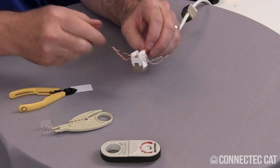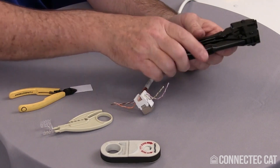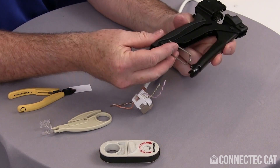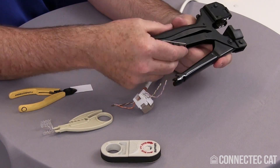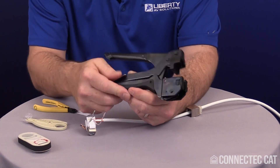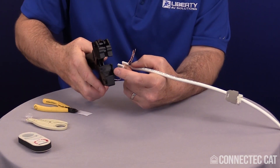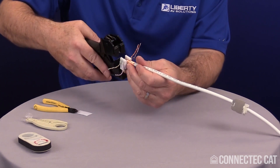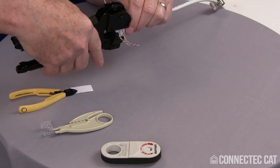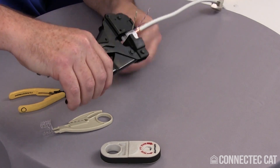Once all pairs are seated, take the crimp tool. It has a latch to hold the handles closed when not in use — that latch can get in the way, so put it into the carrying slot so it's latched down and won't come loose. On the tool, two cavities on the side are where the keystone latches slide in place, acting as an alignment tool for crimping. Line this up in the keystone slots, slide it all the way in, make sure your blades are lined up, and crimp your conductors.